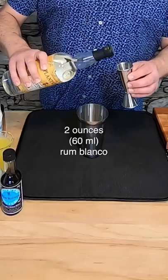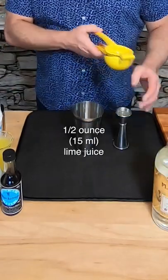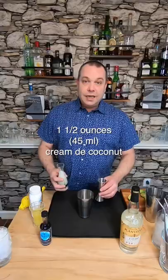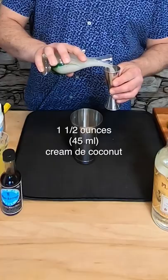I don't want it to be, but it is one of my favorite cocktails, so let's make it. We're gonna start with two ounces of Plantation Rum Blanco. Next we're gonna add a half ounce of fresh lime juice. Then I'm gonna add an ounce and a half of pineapple juice. Next I'm gonna use an ounce and a half of creamed coconut — I added a little water to it so it's kind of a simple syrup.